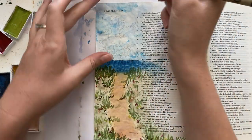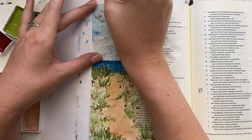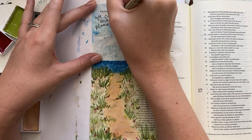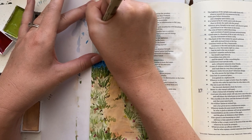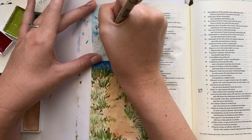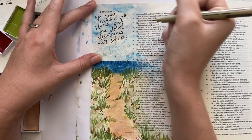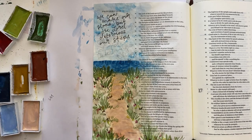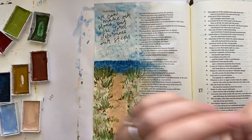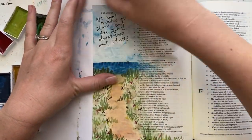I'm actually using the NLT version of Proverbs 16:9, which says, 'We can make our plans, but the Lord determines our steps.' I'm using my Micron pen here — this is a size 0.3, so it's a pretty small tip. I decided that I wanted the lettering to stand out a little bit more, so I decided to go back over the lettering again after erasing the pencil.